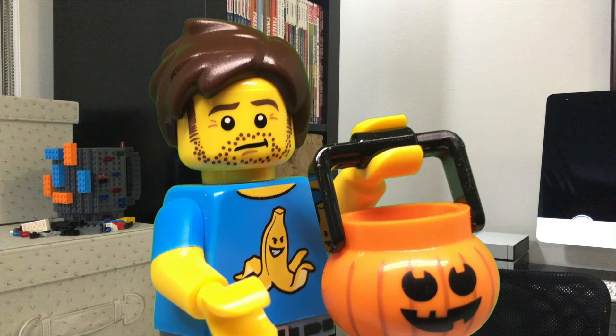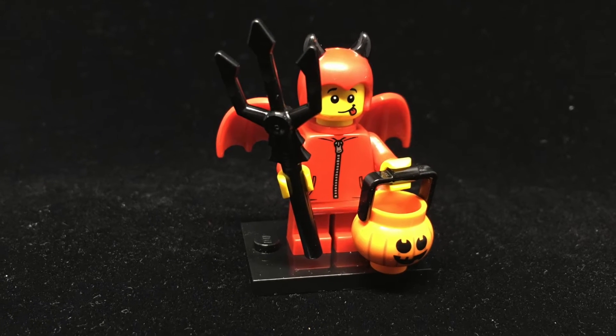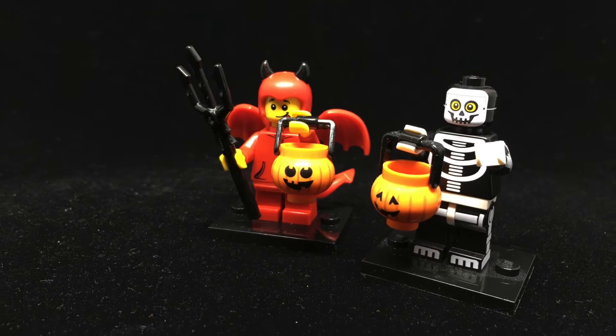It's a little early for Halloween, but that won't stop this cute little devil. We've seen the tail and wing pieces before, but it's nice to get them in red. There's not much else going on here, but his goofball expression gives him a lot of personality — you can imagine that he's just as interested in tricks as he is in treats.